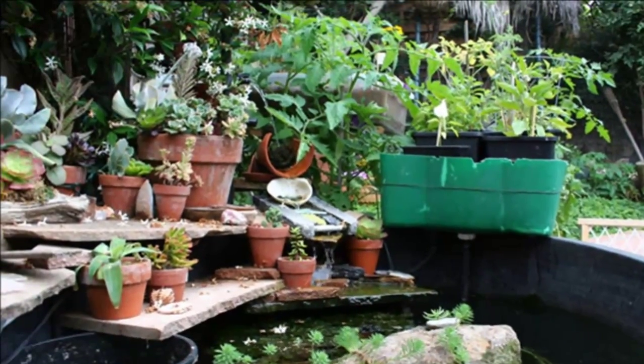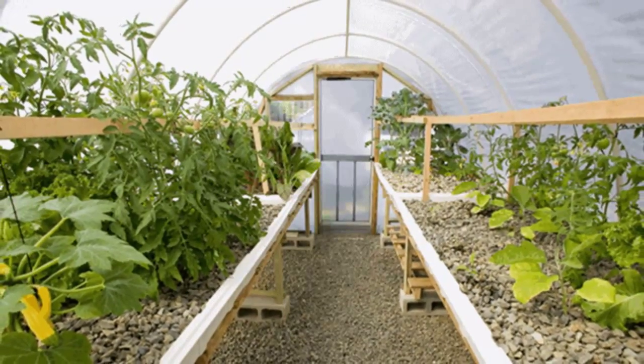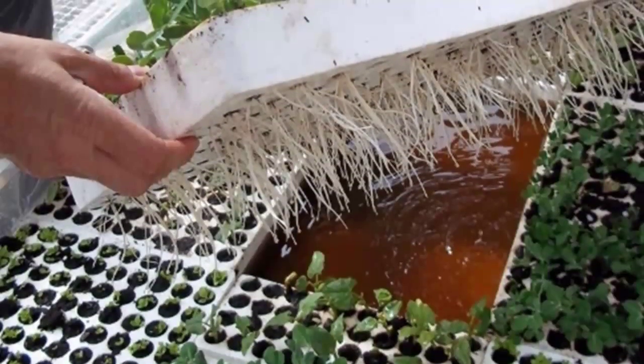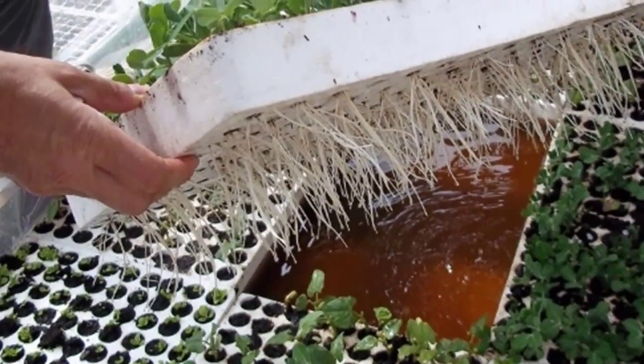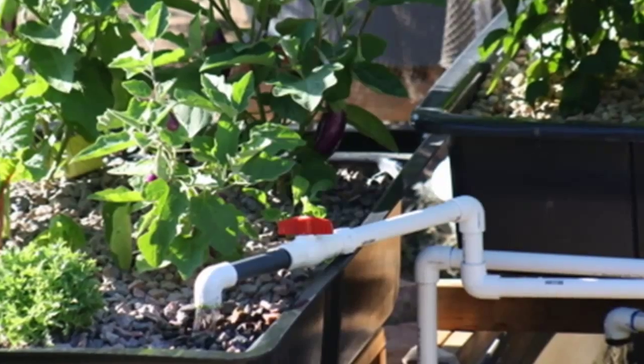Most of the lectures in this aquaponic tutorial are what is called a video presentation mashup at Udemy. That means you will see a video of talking and demonstrating on the left and PowerPoint slides on the right with details to keep the concepts straight — you don't need to do anything, the slides will just appear at the correct time.